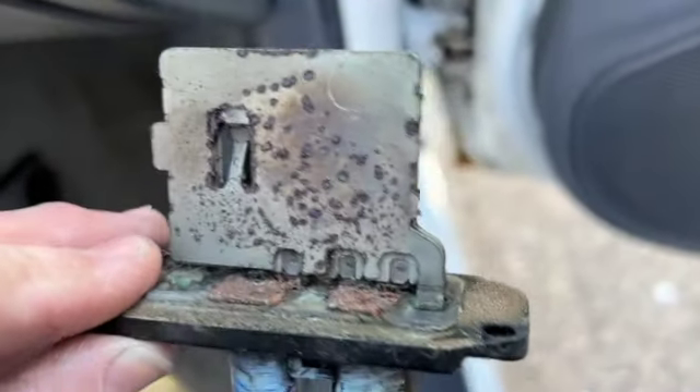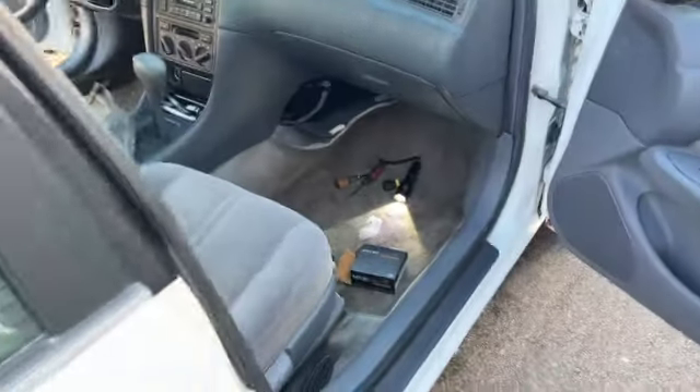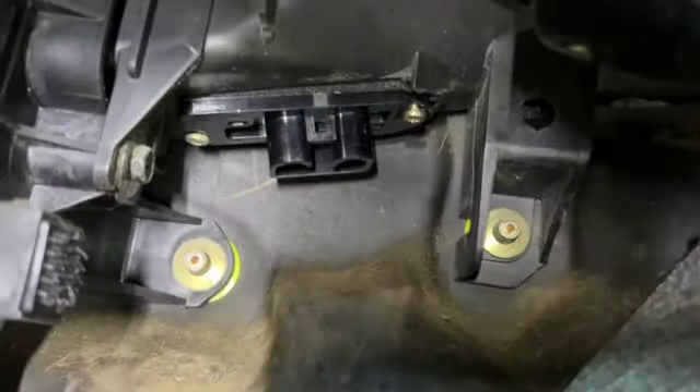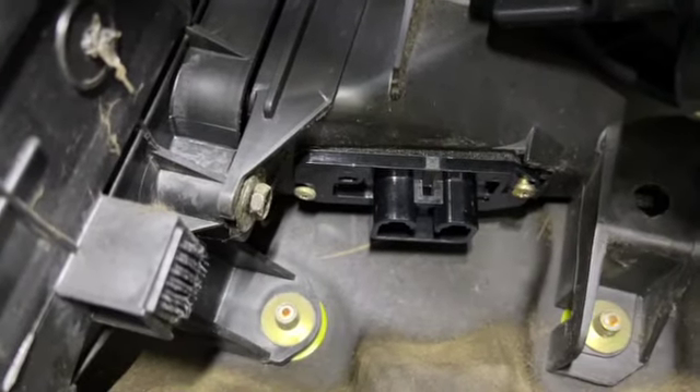This one, as you can see, is pretty nasty. Just change it. Easiest way to change this thing — we're at the passenger side of the vehicle here. Go underneath the dash, right next to the glove box, underneath the glove box. And when you look way back here, see that black piece right here? That is your blower motor resistor.